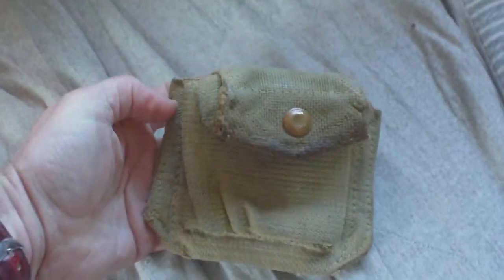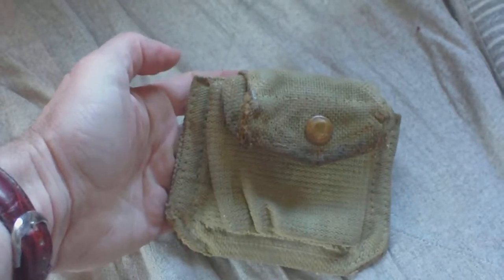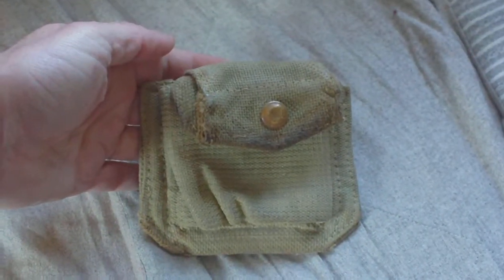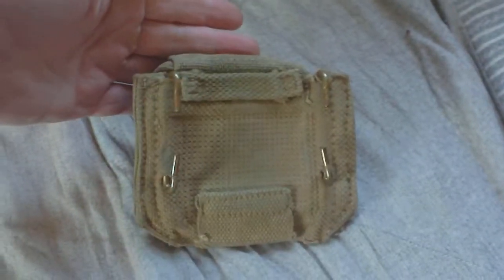It has just a simple press stud fastening, and inside, unlike the compass pouch, it's not padded — no need for it to be — and it doesn't have any reinforcing on the front like the compass pouch. So that's just a nice example of the 37 pattern pistol ammo pouch, predominantly for the .38 caliber pistol. It shouldn't cost you a fortune.